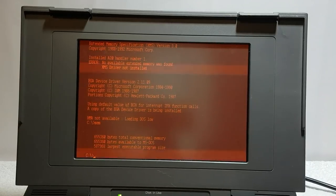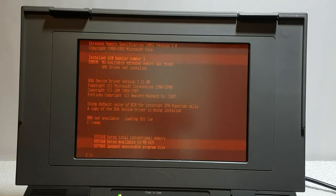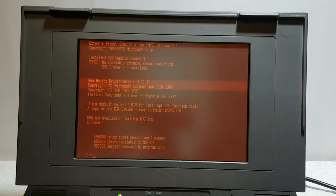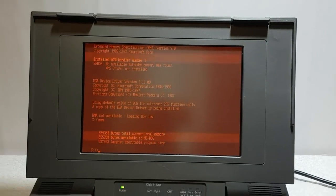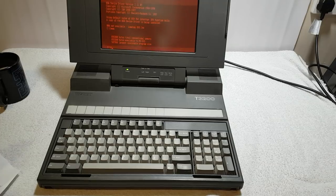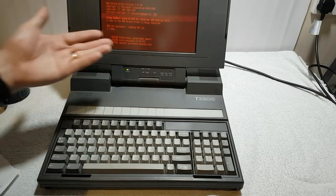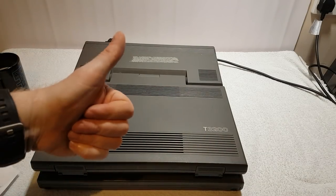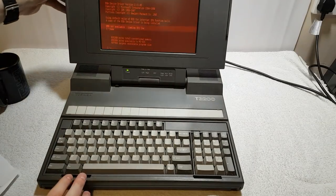I'll have to sort that out once I've finished filming. Although it's got four megabytes of expansion, it's not seeing it. There is a setup disc which should allow me to configure that, but to do that without taking the hard drive out I need the floppy drive working. So we need to take this apart, get the cases cleaned, get that gunk off, and shine it up.